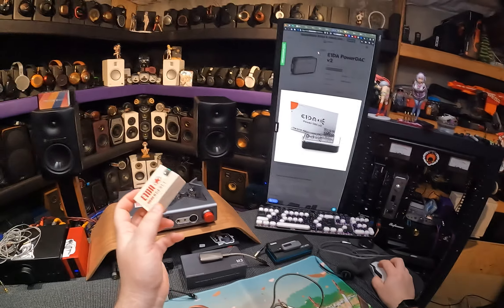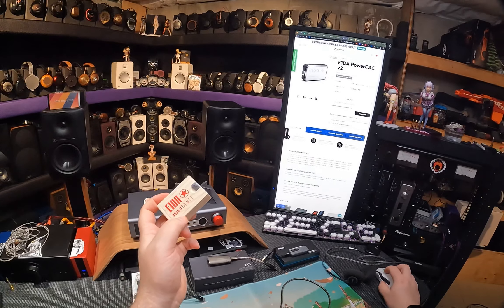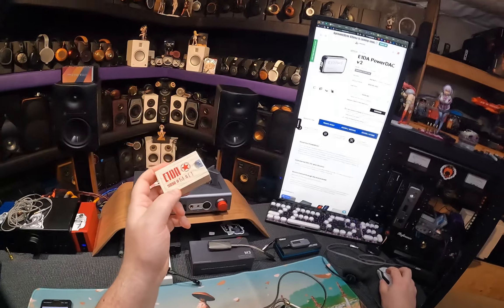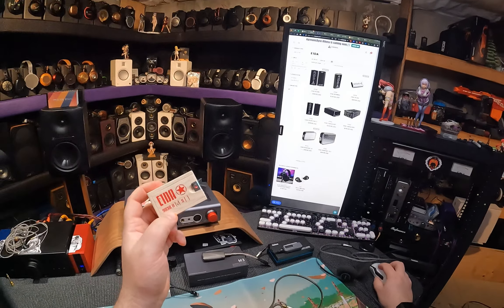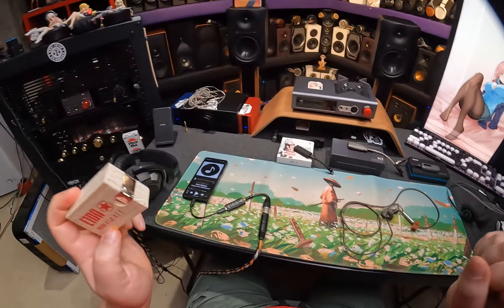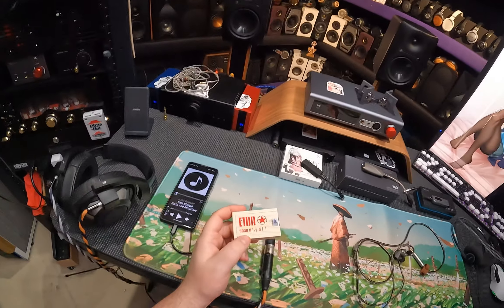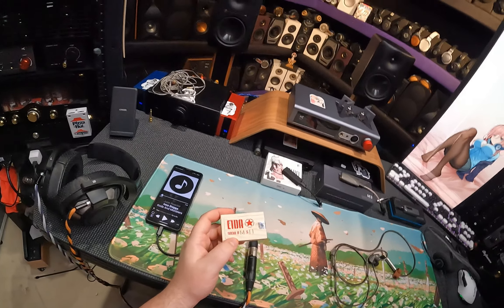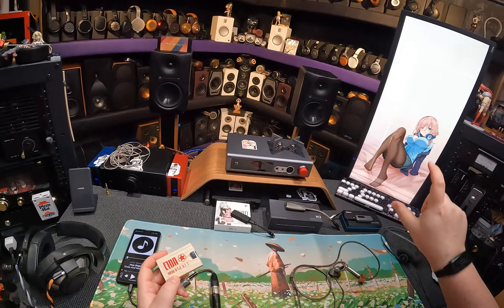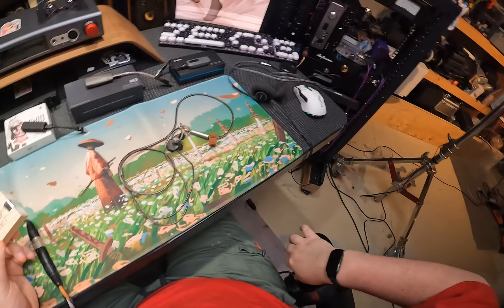Because why wouldn't you start on the smallest wooden box? Who remembers this thing? It was a full-size USB little box with like a 2.5mm output — or is that 3.5? But it was like a shiny mirror. I still have that Power DAC. That was an E1DA Power DAC V2, still available apparently for $59.